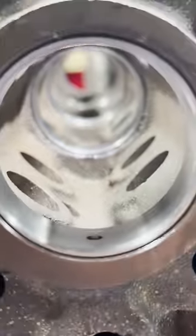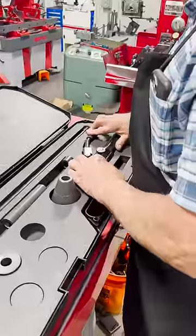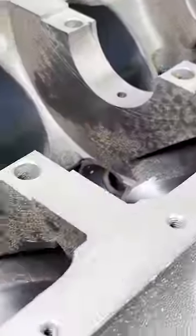As always, we'll test fit a cam in the block after installation to make sure we're good to go. This tool may not make sense for the DIY guy who does cam bearings once a year or less, but for the professional, it's a great investment to eliminate some of the headaches of distorted cam bearings.